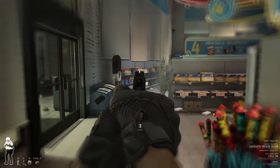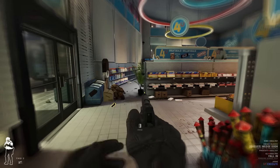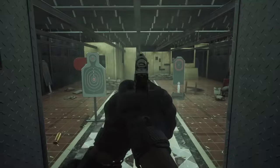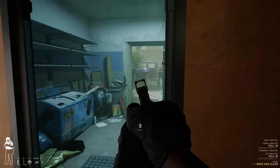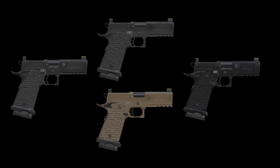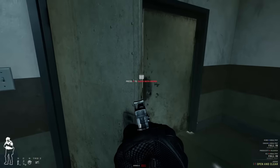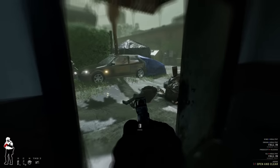The mod itself replicates the Staccato P well — the fiber-optic front sights, flared magwell, and unique grip are all here. The magazine capacity has been increased to a realistic 16 rounds for the 9mm version. It can attach optics and accessories, and comes with a number of different colors and engraving options. I went for the LAPD SWAT version. It's a fun gun to use, and in my opinion, a vast improvement over the M45A1 it replaces.